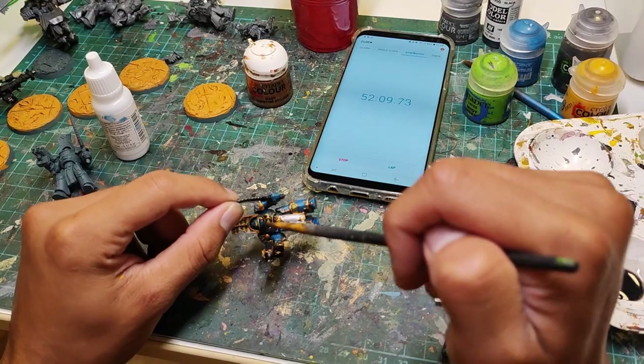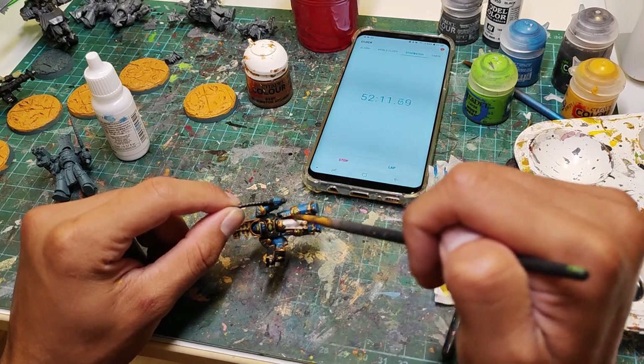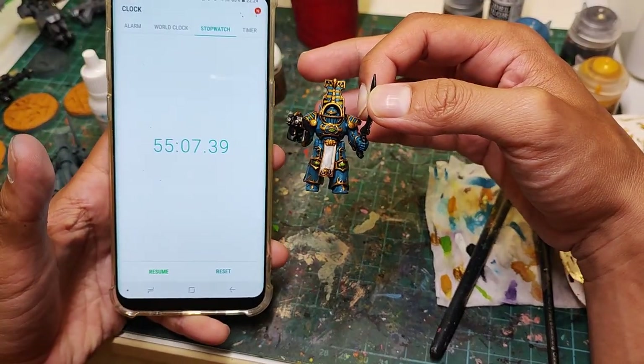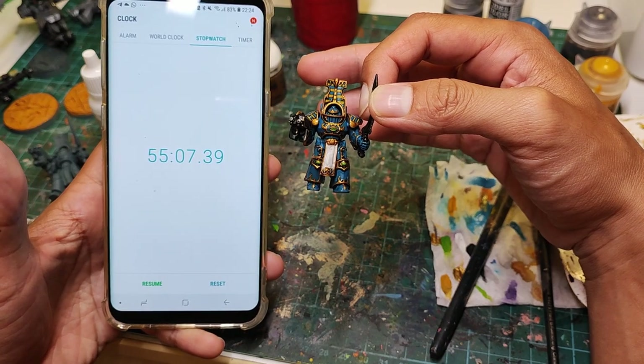Finally, we are going to hit everything on the model with a black wash — this is the final step. After finishing this, we were at 55 minutes and 7 seconds.